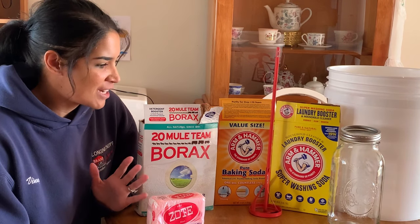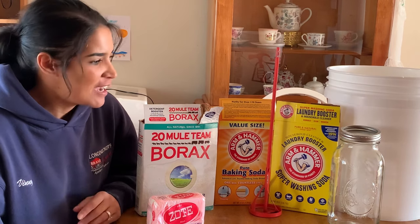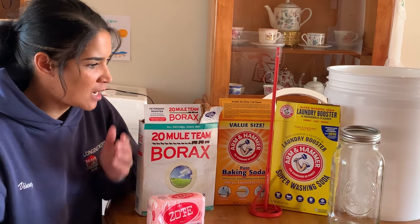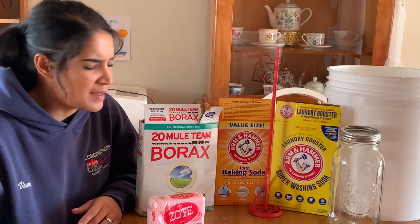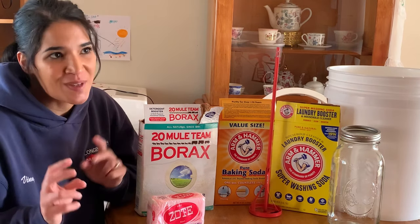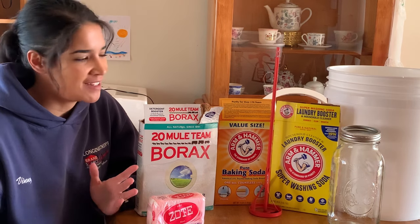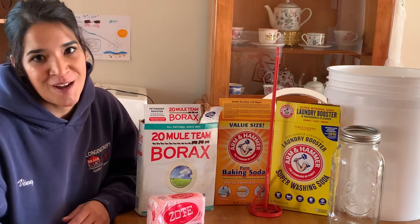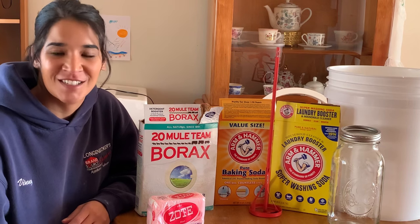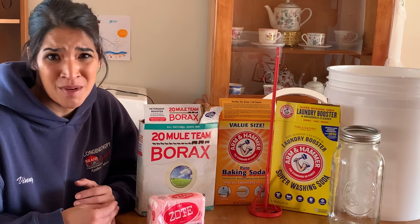It's come to the time where I actually have to make laundry soap because I'm running really low. I've been doing this for a couple of years now and it's worked really well for our family. I say laundry soap in quotations because some people argue whether or not it's actually soap, but I'm not really getting into that argument. I just know that it works for us and it saves us a ton of money.